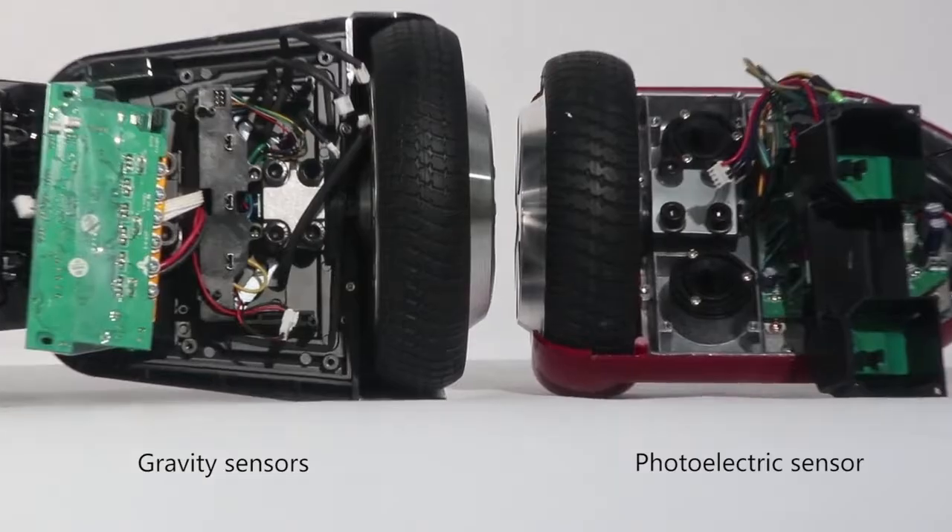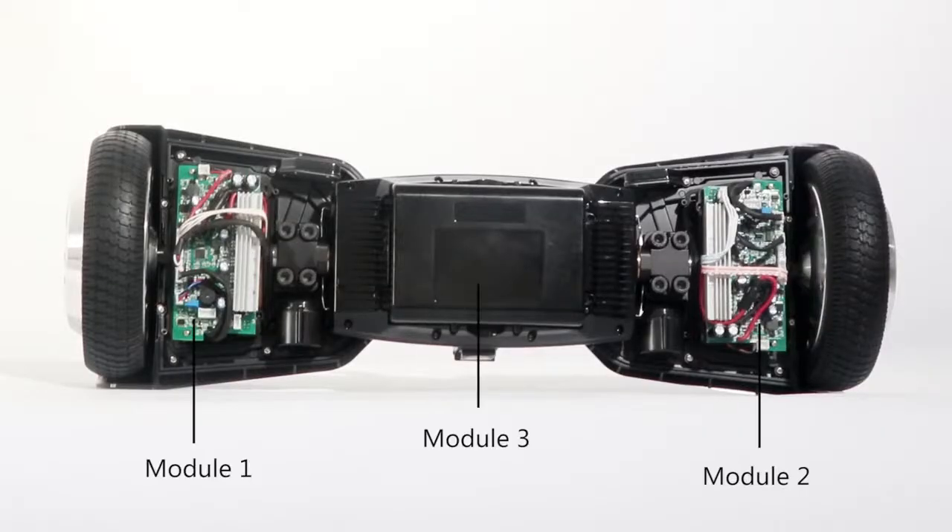With gravity sensors, no shaking problems. Battery at the middle, and detachable, to fix skewing problems.